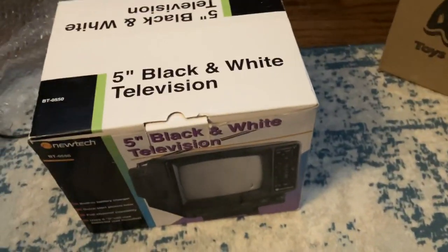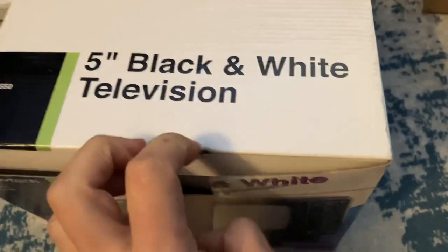It's a portable black and white TV that I ordered. Let's see what's in there. Let's open the TV box first — here are the manuals, though I know people don't really use those anymore. It's an analog signal, let's see what's on.